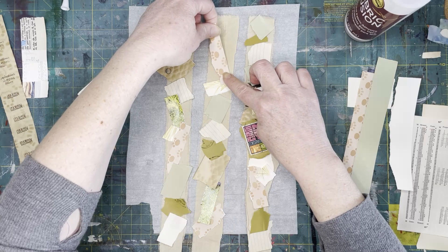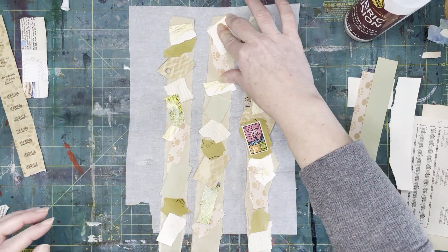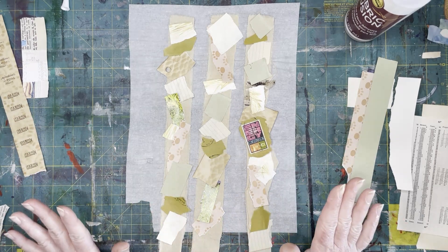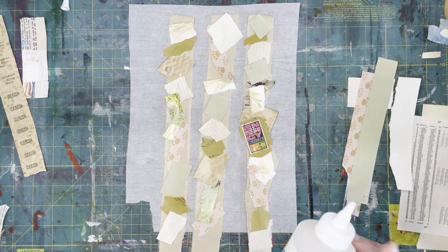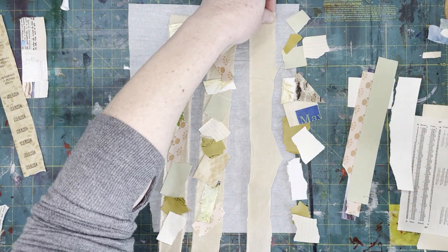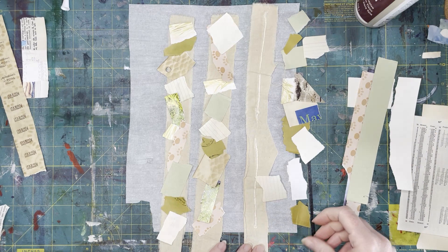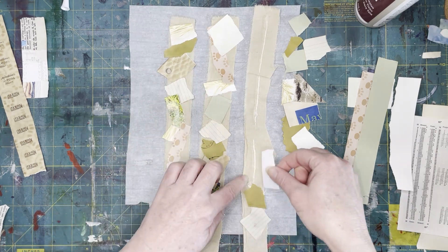Once this glue dries, I'm going to use the sewing machine on them and kind of do some zigzaggies and maybe some other fun designs — that'll hold everything in place. The glue is mostly here just to tack it down. You can just sit at your sewing machine and do this too — just take your fabric strip and sew as you go. There's so many ways that you can make these and have fun with them, and then use them. I've seen some people store them on little spools, which is adorable. Some people even sell their snippets.